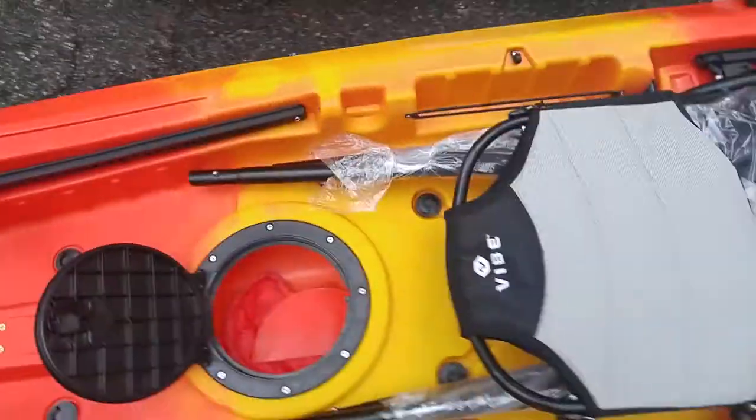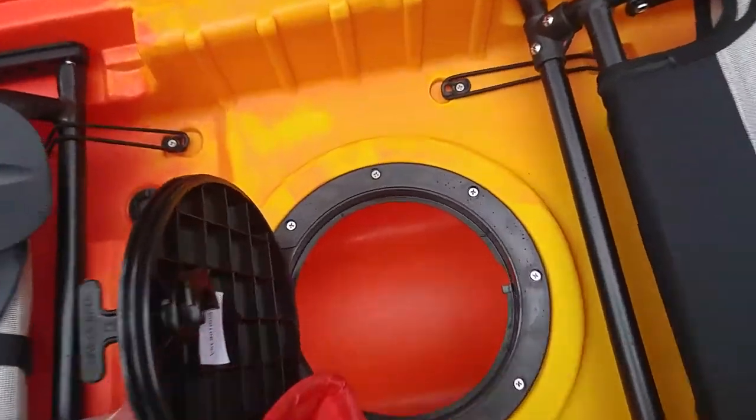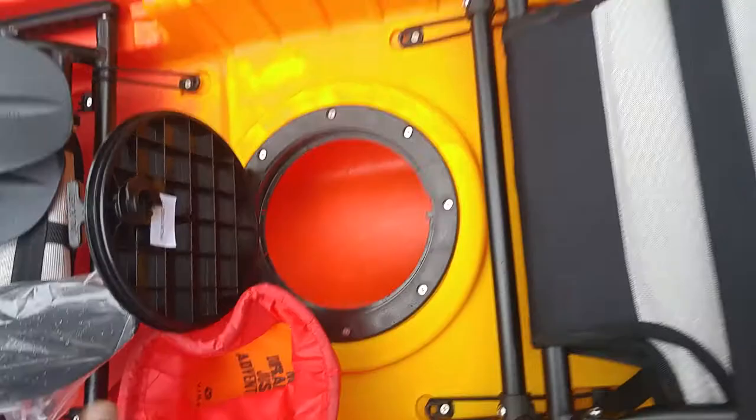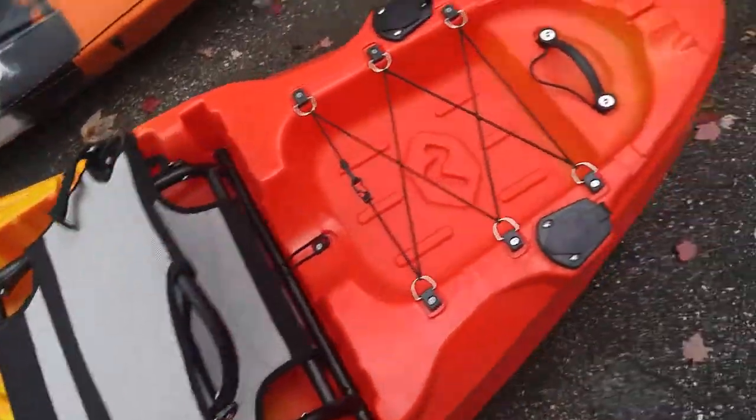With the hull warranty, you shouldn't ever have to worry about that. There's a hatch out back that has your paperwork in it — don't lose that. That's what you're going to need to register your boat and if you do need to do a warranty claim.